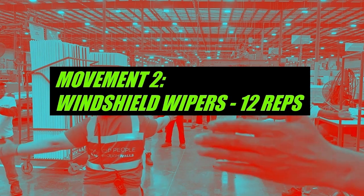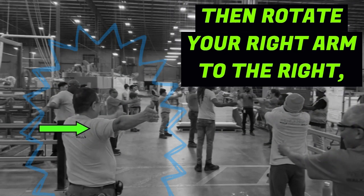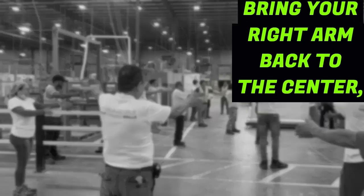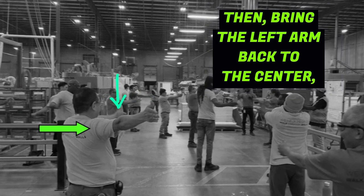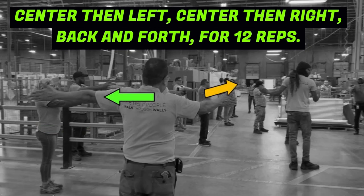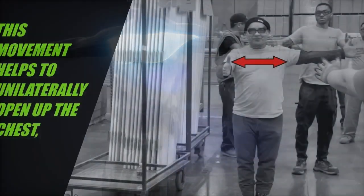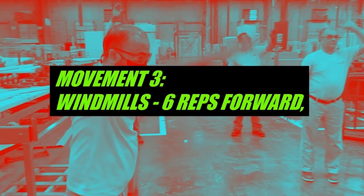Movement two: windshield wipers, 12 reps. Begin with both arms outstretched, then rotate your right arm to the right with some twist in the torso. Bring your right arm back to center and repeat the same action with the left arm, alternating back and forth — center, left, center, right — for 12 reps. This movement helps to unilaterally open up the chest to lengthen muscles that are often tight and restricted.